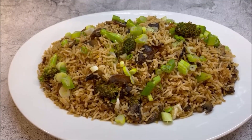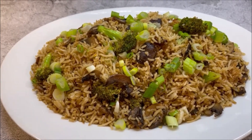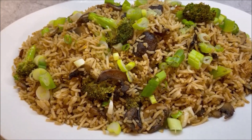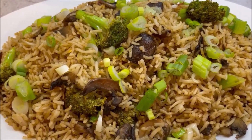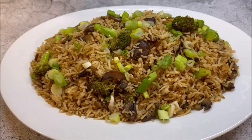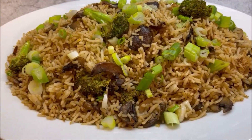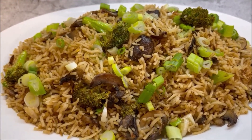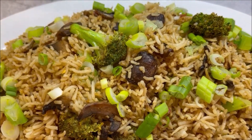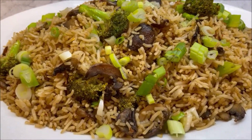There you have it — a delicious curry fried rice with vegetables: broccoli, mushrooms, and spring onions or scallions. It looks fantastic and smells amazing! Do check out this delicious recipe on my YouTube channel India on a Plate, and do like, share, and subscribe — I have many other delicious recipes right there. Thank you very much and bon appétit!